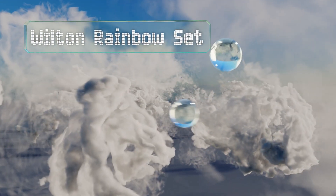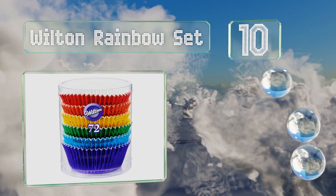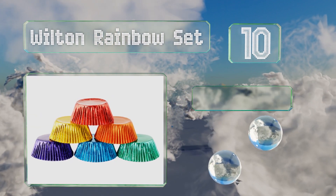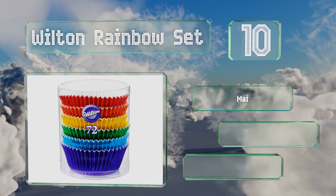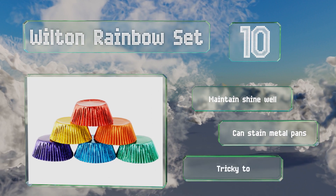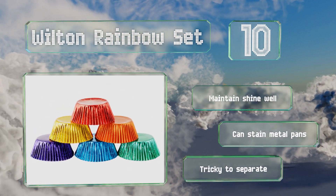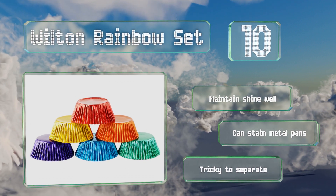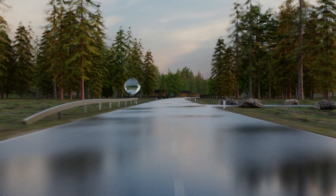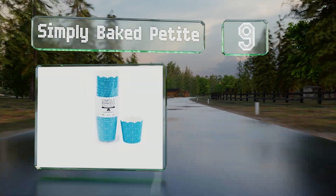Starting off our list at number 10, the Wilton Rainbow Set comes with 72 pieces made from durable foil in six bright colors. One pack is enough for a half dozen full batches of cupcakes, and grease doesn't soak through to the outsides, which stay vivid even through baking. These maintain their shine well; however, they can stain metal pans and they're tricky to separate.